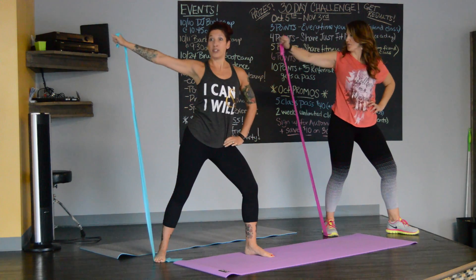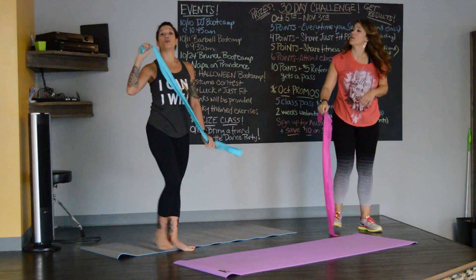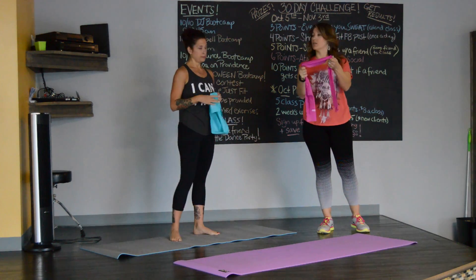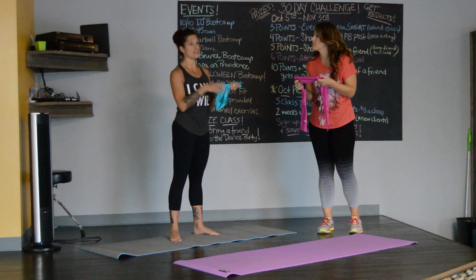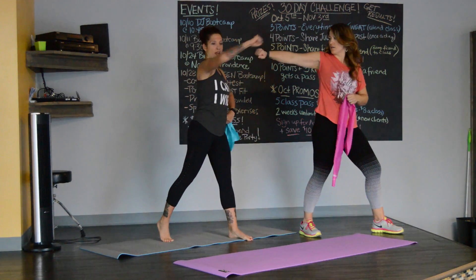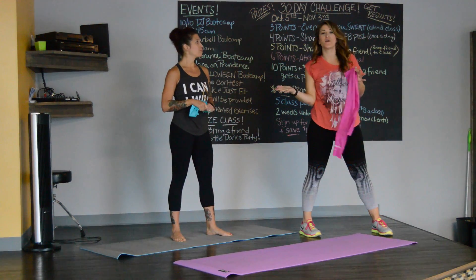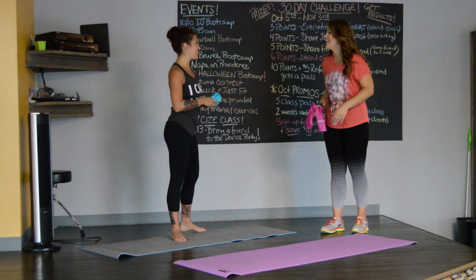How many reps do we need to do? Do 20 reps and then switch to the other side. If you want to keep going, we'll have other moves you can add in. Bands are a great place to start, and if you do have weights, you can use those at home. You can use a can of soup or a water bottle — so there are no excuses. Everywhere you are, we can work on it. No more flying away!